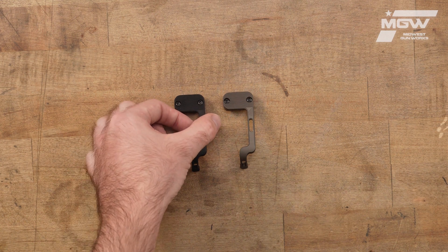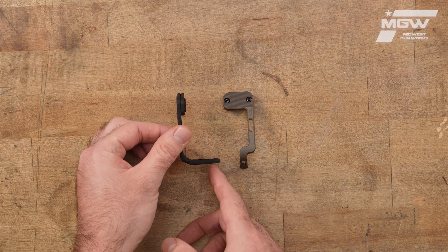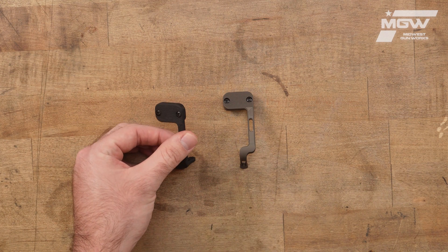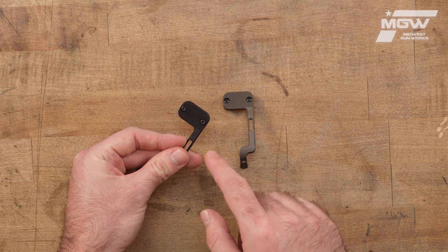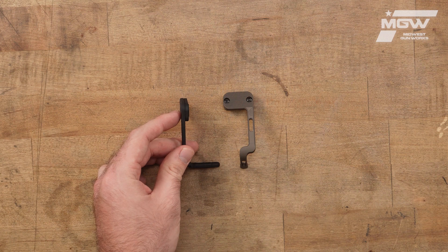The BCD allows full control over the bolt catch of the MCX with only the minor movement of the trigger finger, or you can utilize the main pedal, which is oversized and finely serrated for extra grip when engaging the bolt catch traditionally.